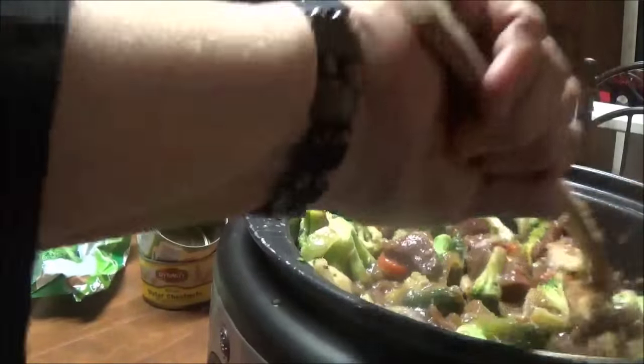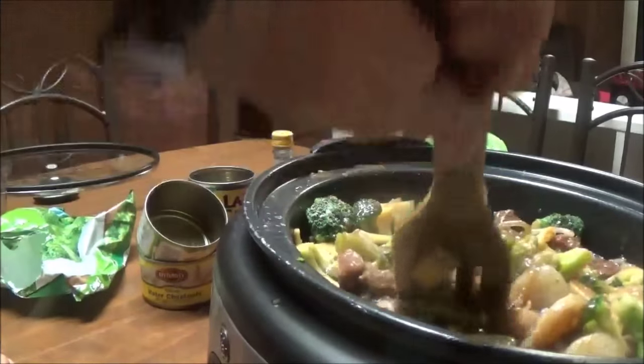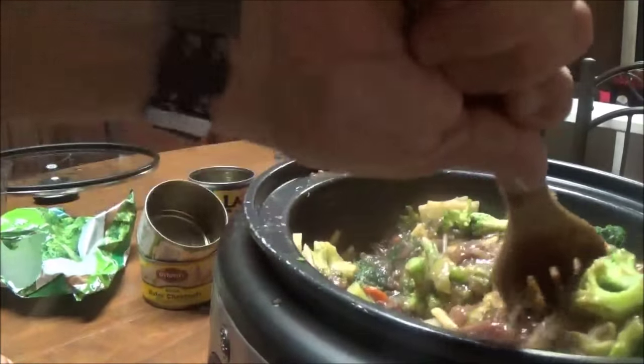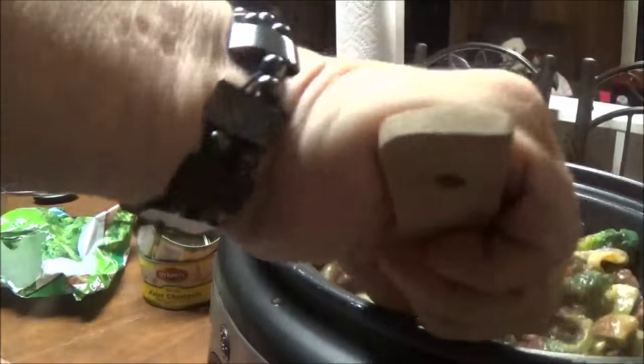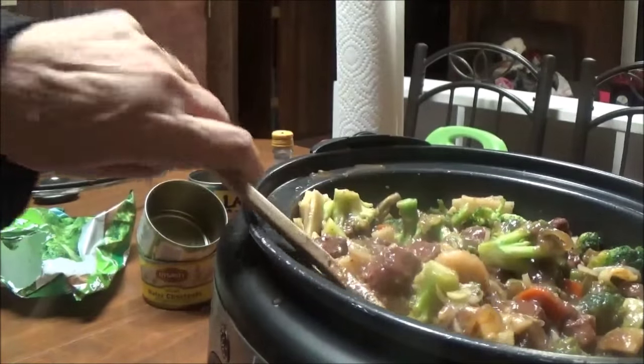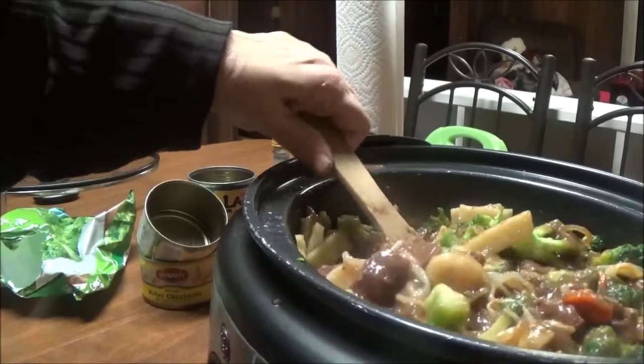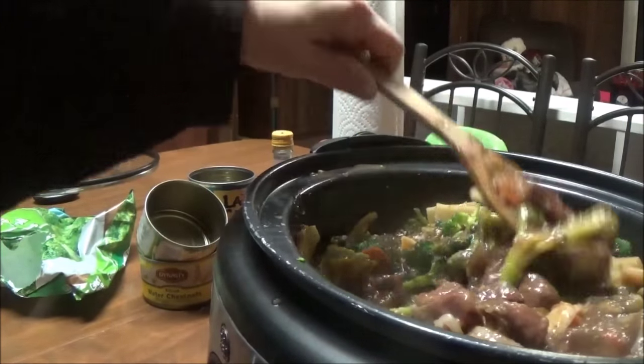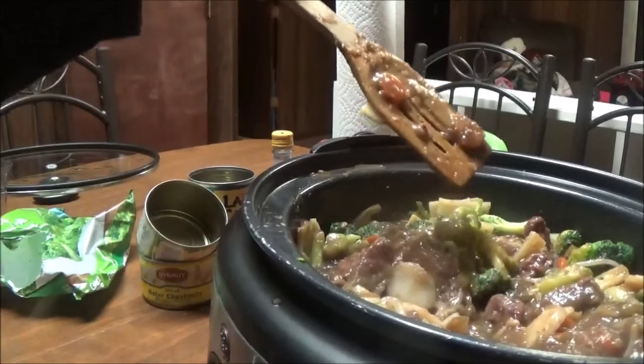I don't really have any set time — I just want to make sure everything's tender and cooked together. I may still have to put more water in it because it's really thick. I'll bring you back in a couple of hours or so.